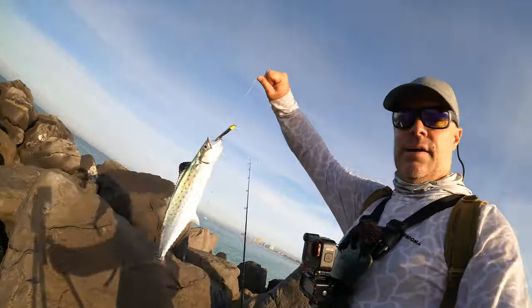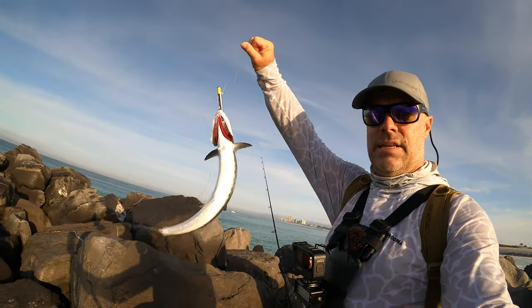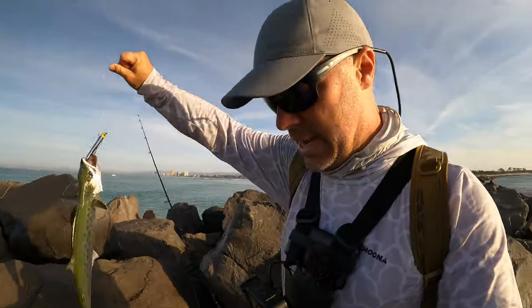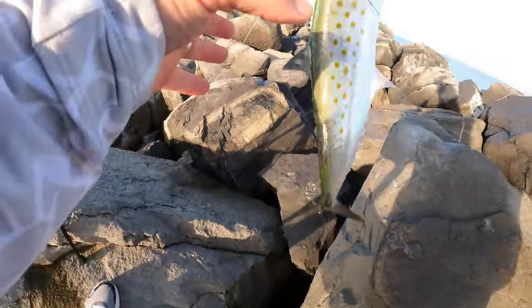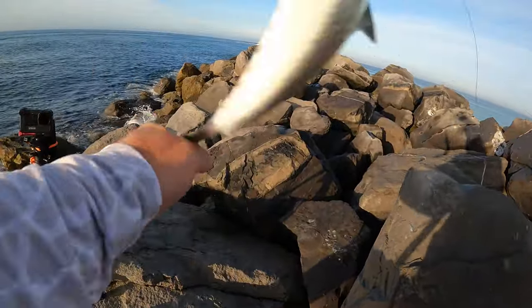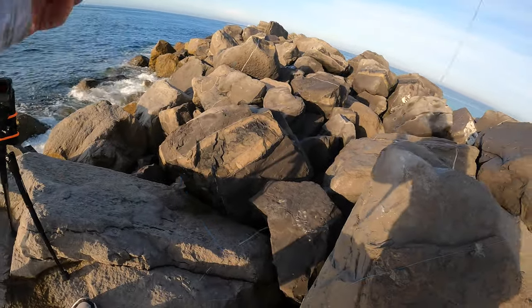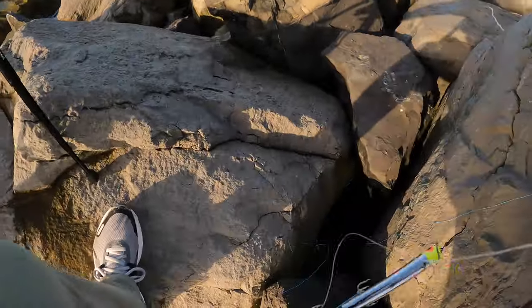All right guys, got our first fish — nice Spanish. We're gonna go ahead and let him go; I'm not keeping any today. Don't get tangled up in my line — all right, he's gone into the abyss.